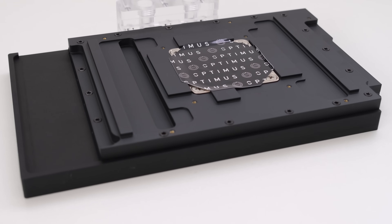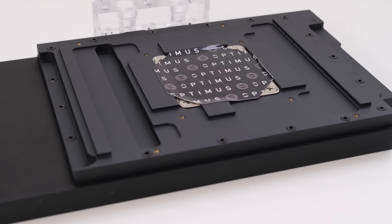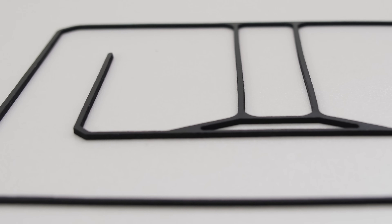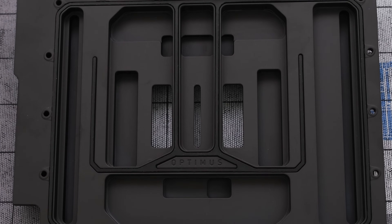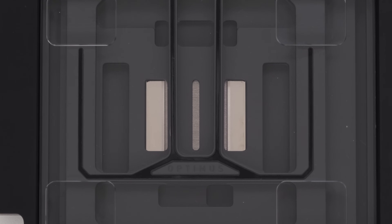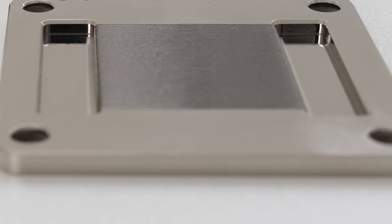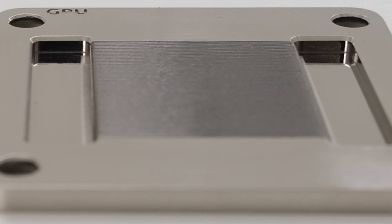Below the top is the black ceramic Cerakote midplate, machined from a half inch of copper with deep recesses to better transfer heat from the memory and VRMs. Optimus uses a custom EPDM gasket for this block where it works like a traditional seal that prevents liquid from leaking to the outside, but it also isolates the inlet and outlet channels on the inside. This prevents liquid from bypassing the fins and maximizes the flow of liquid onto the cold plate. The nickel-plated copper fins are only one-tenth of a millimeter thick, further maximizing surface area and performance.